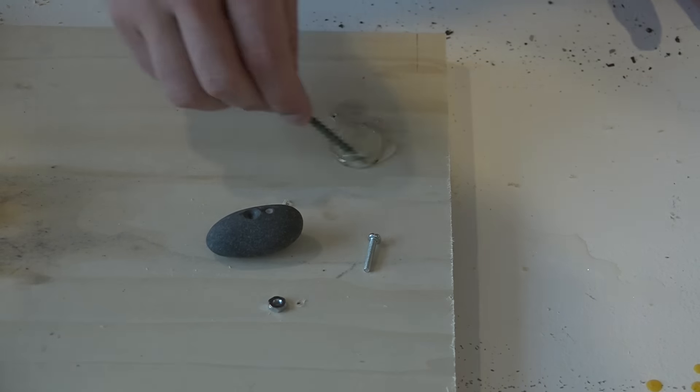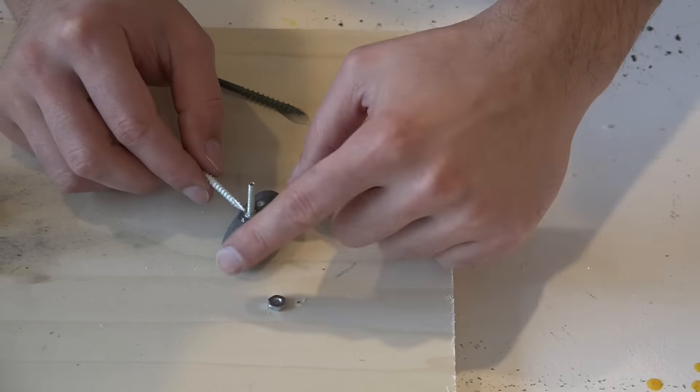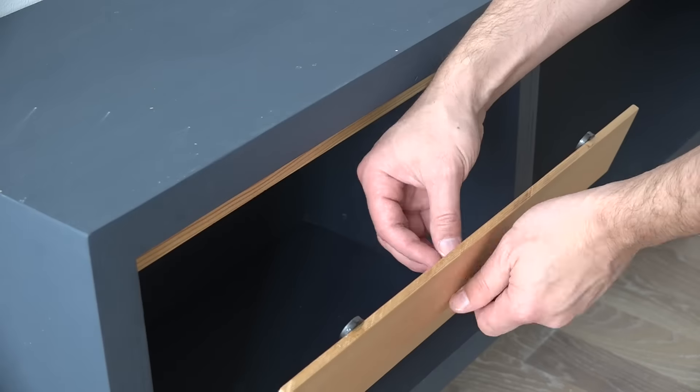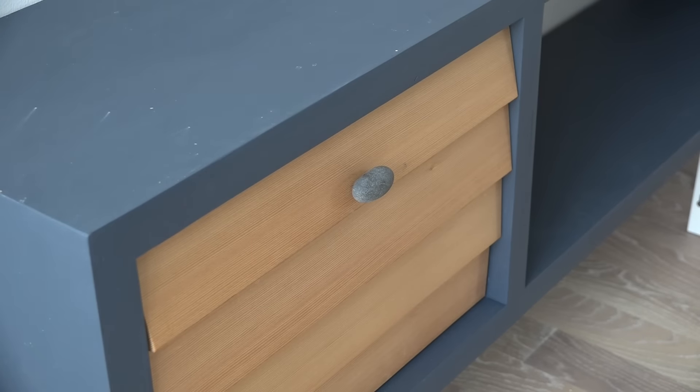Once I had drilled a hole that was about as deep as the head of a bolt, I mixed some two-part epoxy, dipped the bolt in it, and then glued it to the rock. I then unscrewed the old concrete handle and added this new one made from stone.